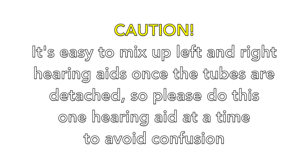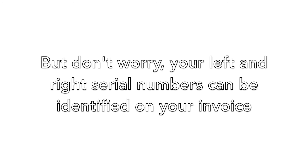It's easy to mix up left and right hearing aids once the tubes are detached, so please do this one hearing aid at a time to avoid confusion. But don't worry — your left and right serial numbers can be identified on your invoice.